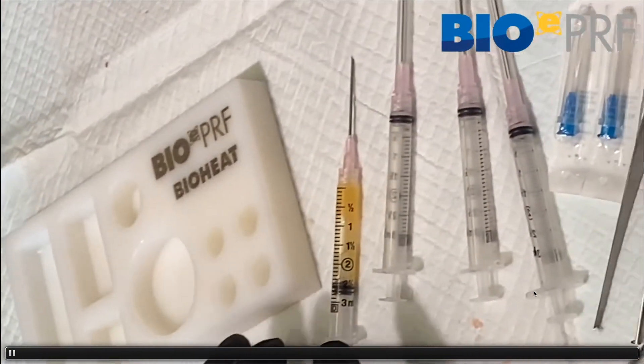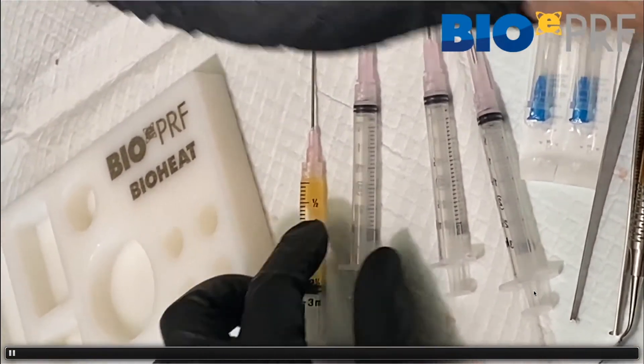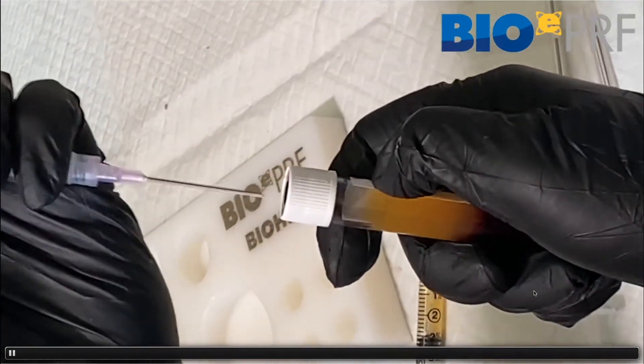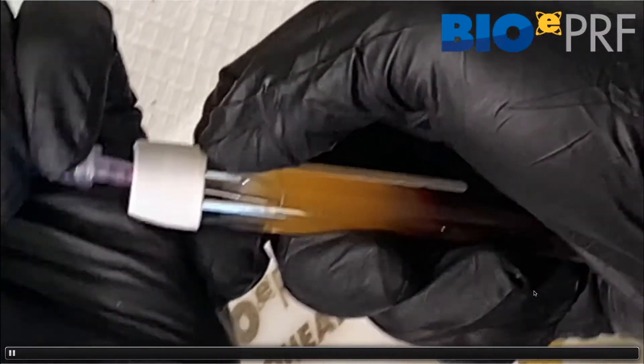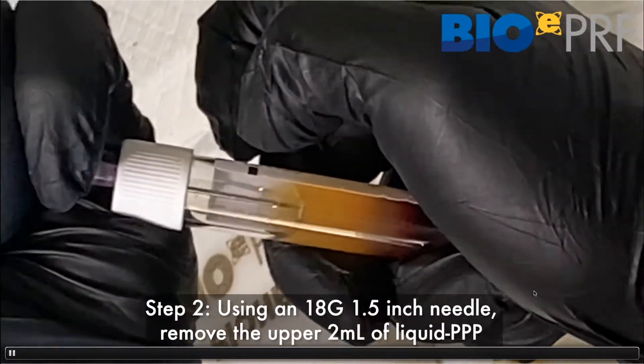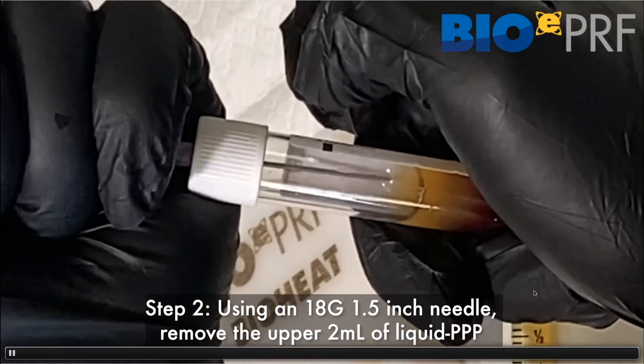We're going to draw out that liquid PRF in the exact same way — the upper layer, the PPP layer, the liquid platelet-poor layer. That upper layer doesn't have as many cells as the bottom portion, closer to the CPRF layer.